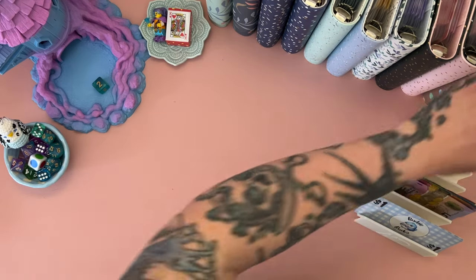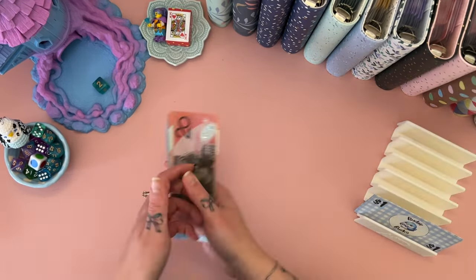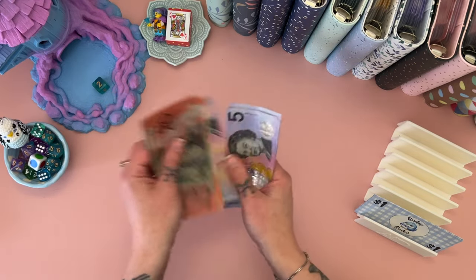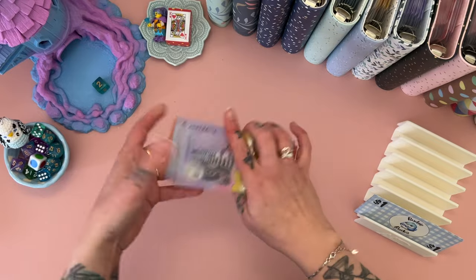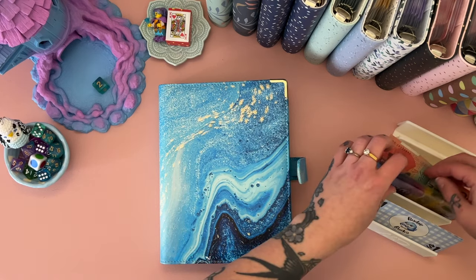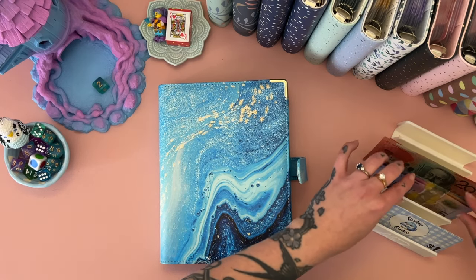That little hundred is going in there in case of emergency — like if my laminator decides to die or something else happens. I've learned my lesson with the printer. And then we have a hundred dollars going into our debt binder, so we should have 20, 40, 50, 60, 70, 80, 90, 100 in there.